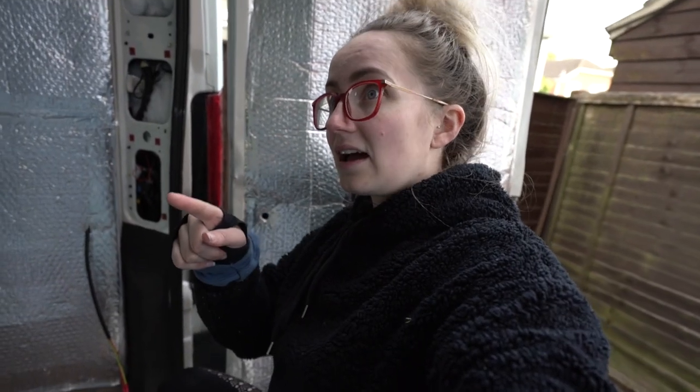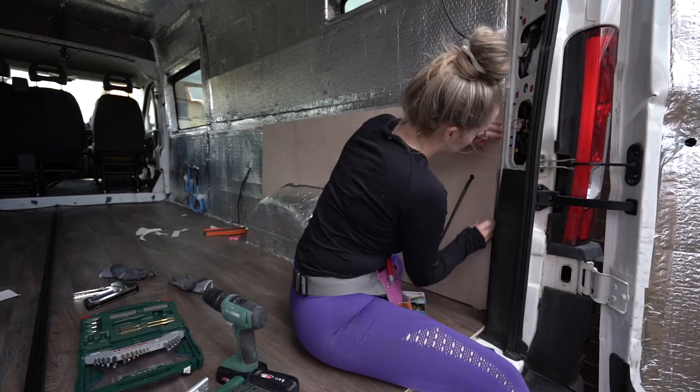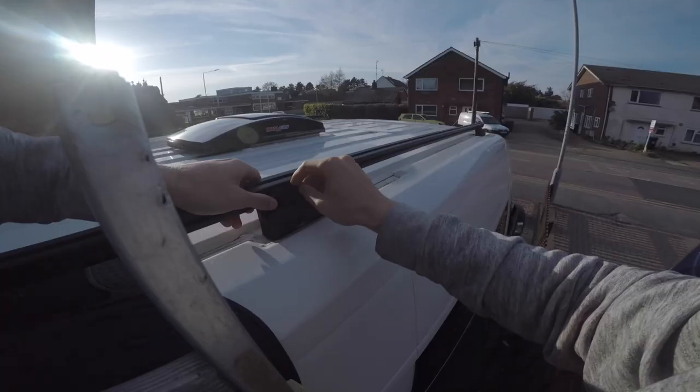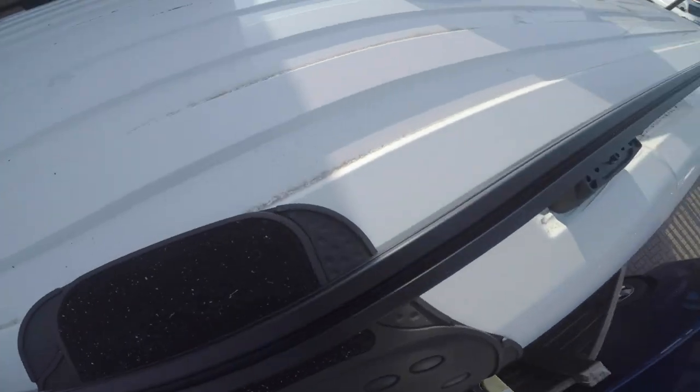We're going to crack on with this side now and we should see you tomorrow. But sadly we didn't, as we very much got rained off. Join us next week where we finally get to start the ply on the walls and Laz gets his long-awaited delivery so he can start getting the racks ready for the solar panels. Thanks so much for watching and see you next week.